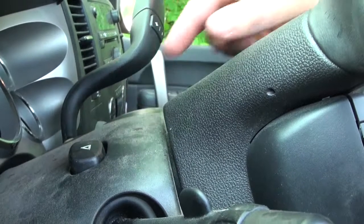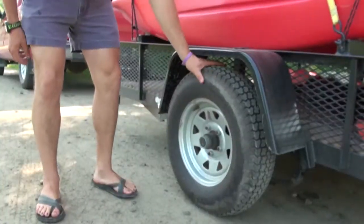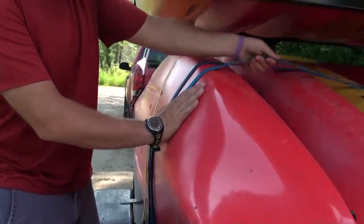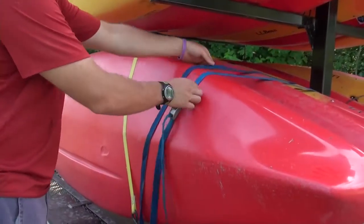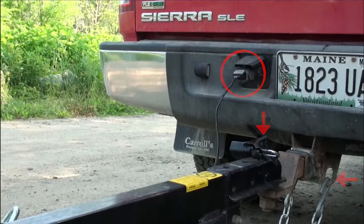Always perform a pre-tow inspection before towing any paddle sports trailer. Walk to the rear of the trailer and observe that both lights are blinking. Perform a visual check of both tires and check the straps to make sure they are properly routed around the equipment and tight. Perform a double check of the towing setup to make sure everything is properly hooked up.